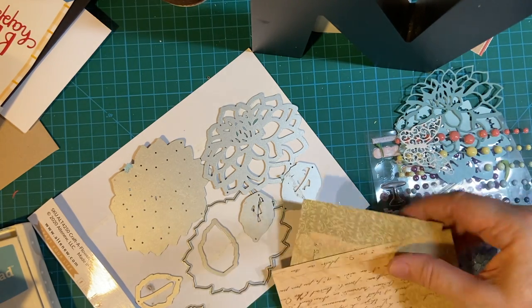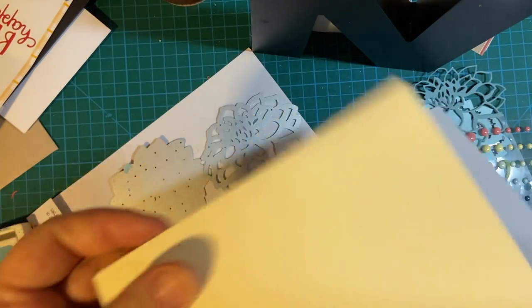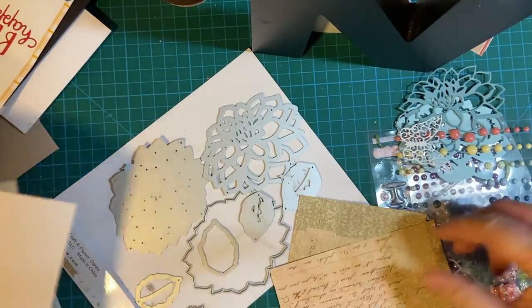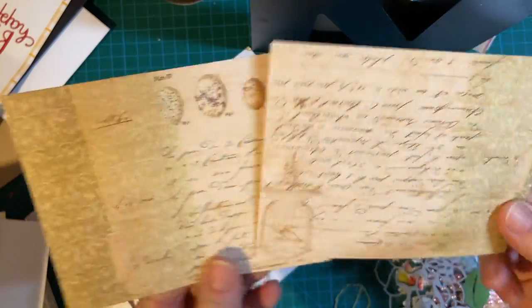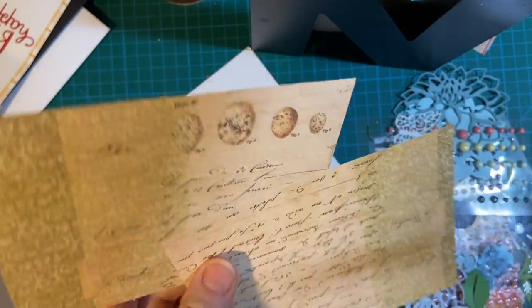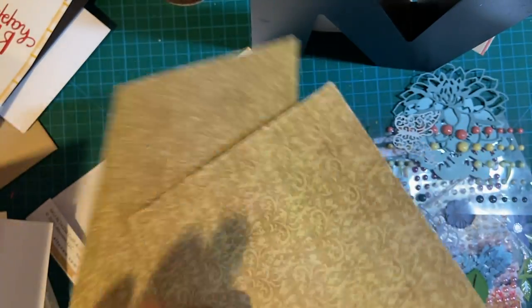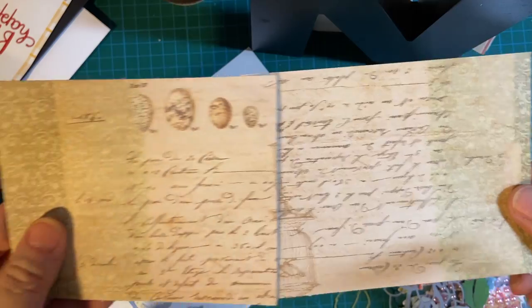These are my supplies. I have two card bases, one white and one cream color that I got out of my stash. I have two pieces of patterned paper — I've had this for a long time. It's a 6x6. I don't remember the name of it, but it's really nice, vintage-y paper.